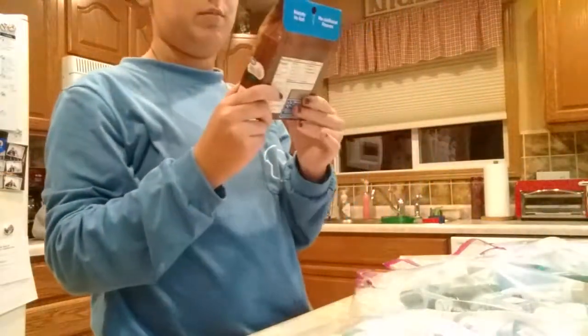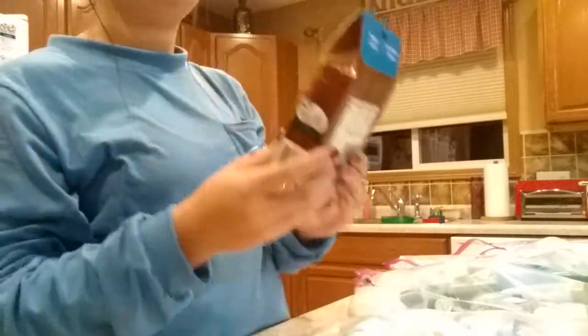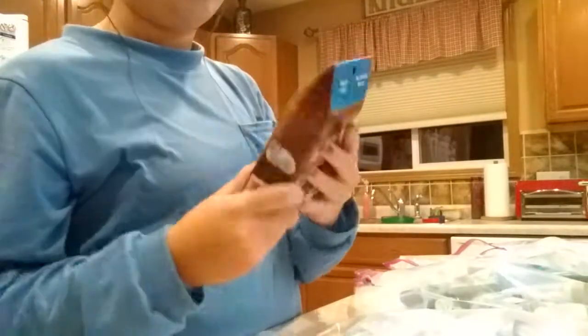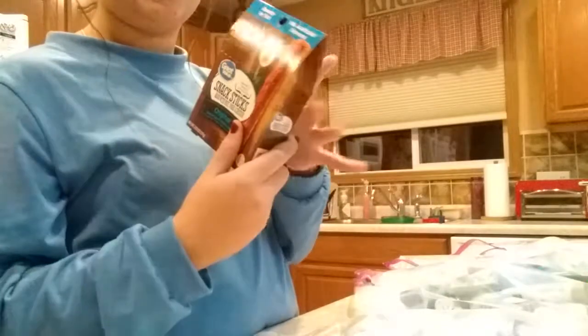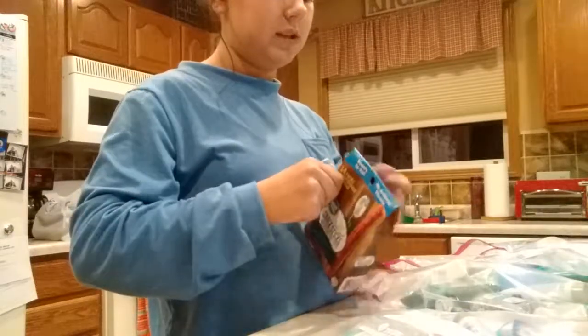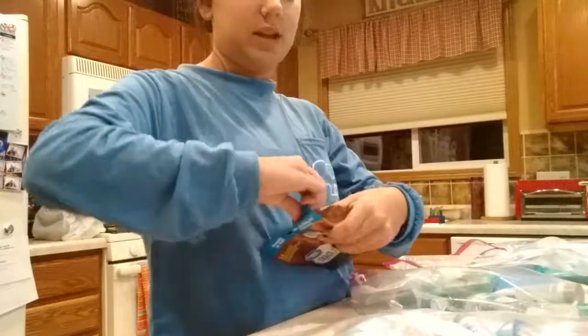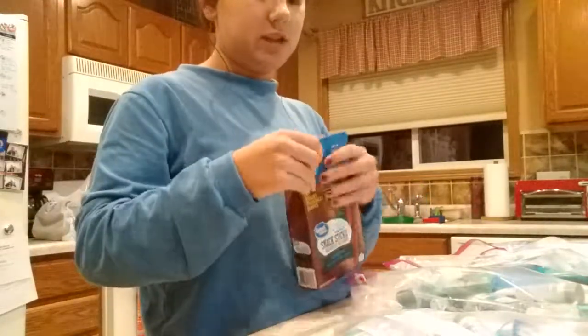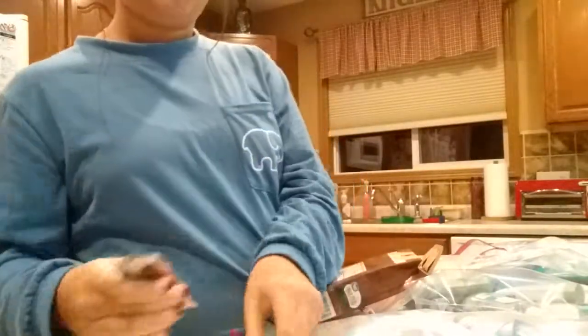Next we've got some original beef, pork, and chicken natural smoked flavor snack sticks — they're like jerky and they have nine grams of protein in them, so they'll help fill people up. They're ready to eat, you don't have to refrigerate them, you can just keep them in the bag and they won't go bad. We're going to put two of these in each bag since they're kind of tiny.